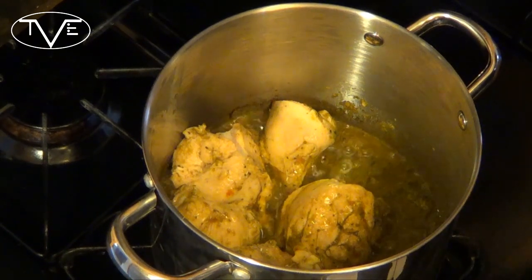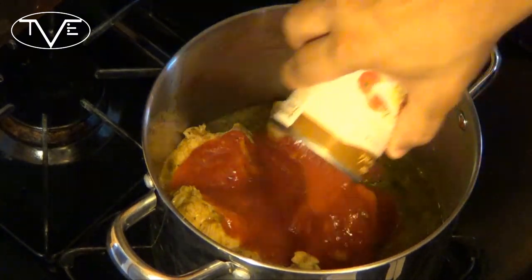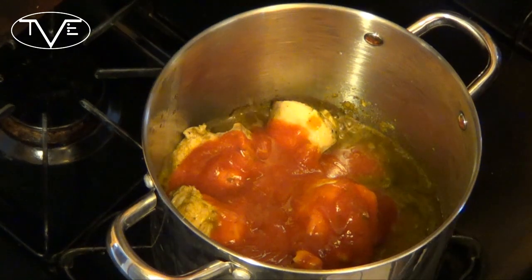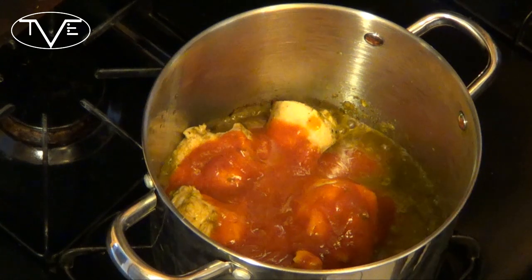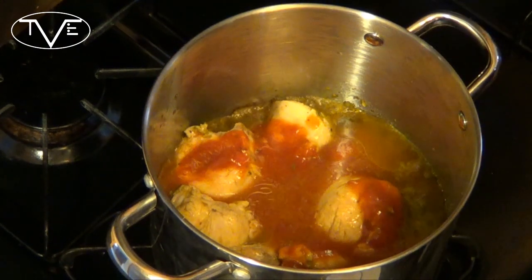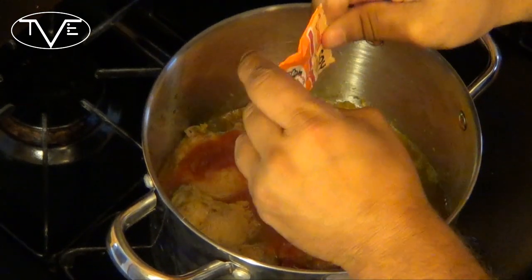After that cooks for a couple of minutes, we're going to go ahead and add our tomato sauce. I'm adding one can, and I'm going to fill the can with water just to clean it out and add a little bit more. At this time I'm going to go ahead and add my sazon in there too, and let this cook for a couple of minutes.